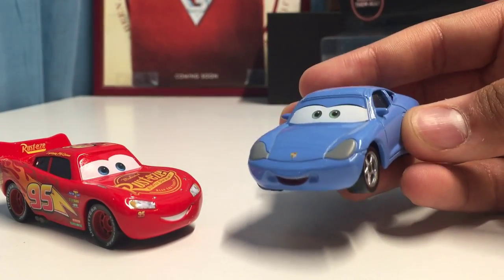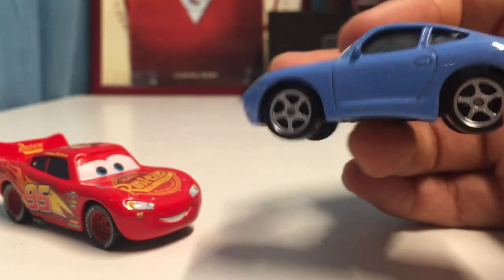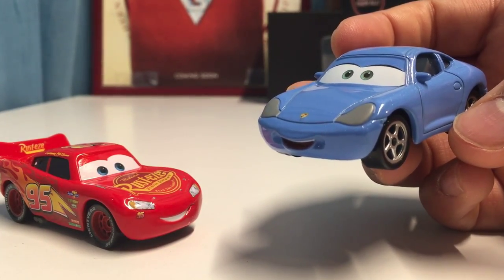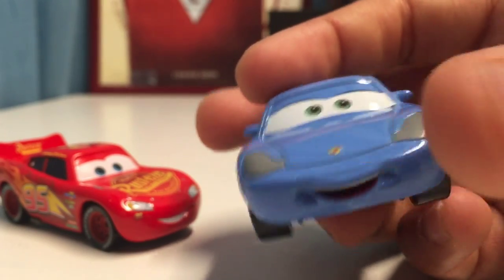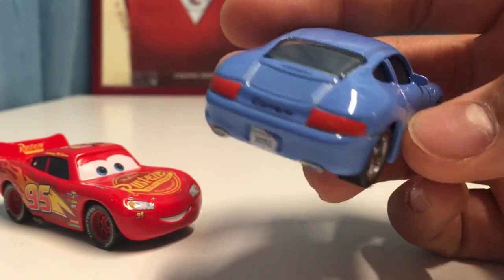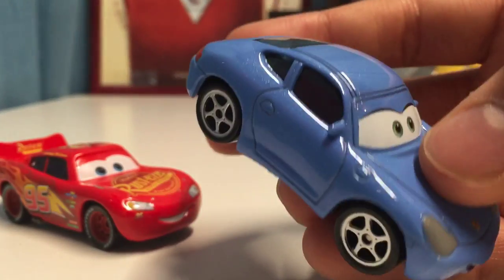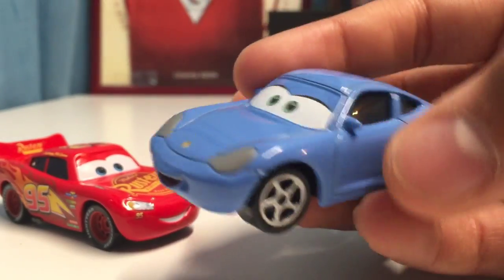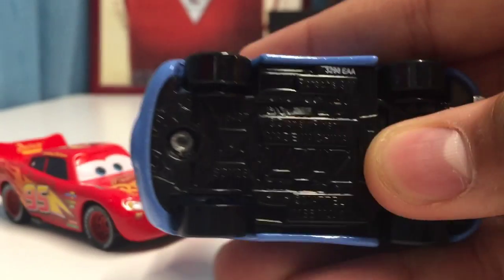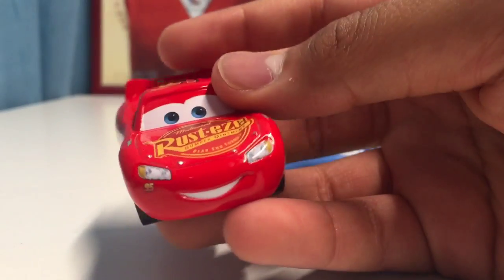Here's Sally. I'm not going to get into her too much because she's a very old car that has been released many times and hasn't really changed at all. Her expression looks very nice - the same smiling expression as always. On the back, she has the same license plate, which is great. The base doesn't appear to be any different either, so no differences for Sally.